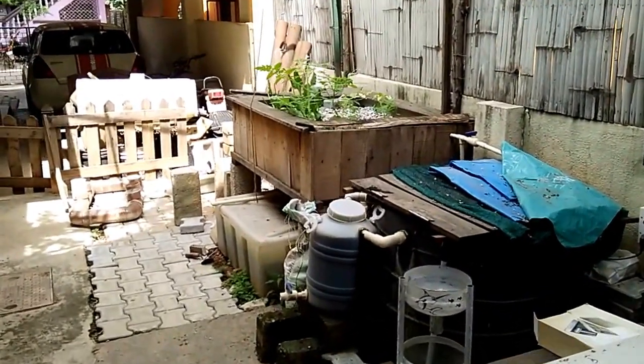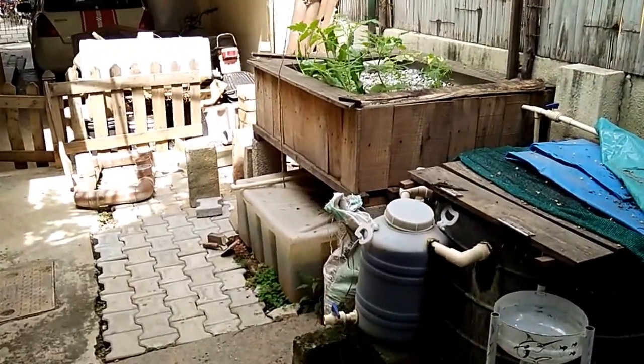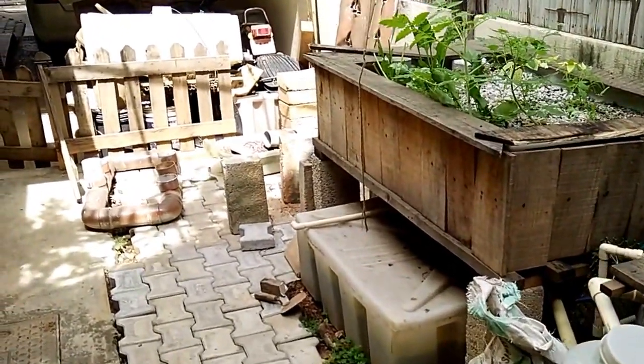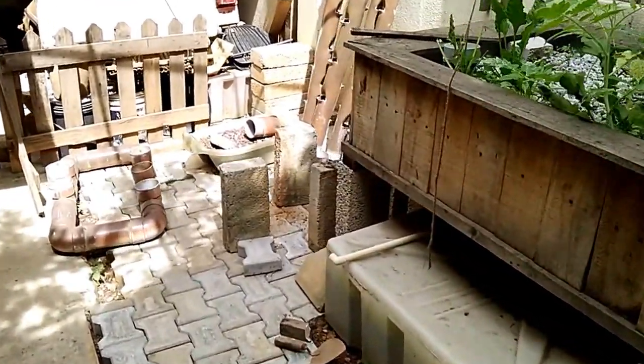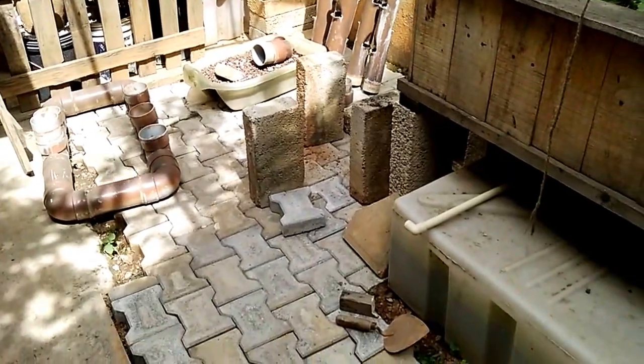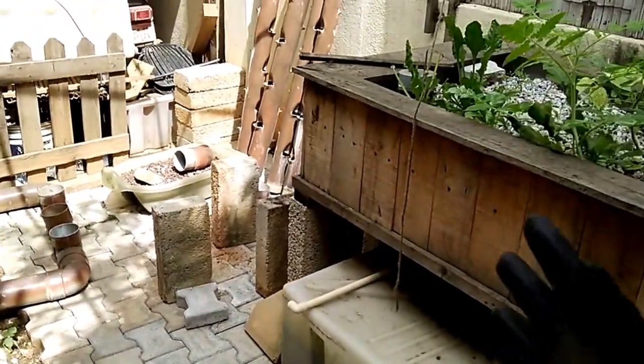Hi folks, here is an update from the garden downstairs. I am going to be doing some amount of remodeling for this system. As you can see, the verticals over there have been dismantled from the base. It was sitting over here and it was taking up a lot of space.